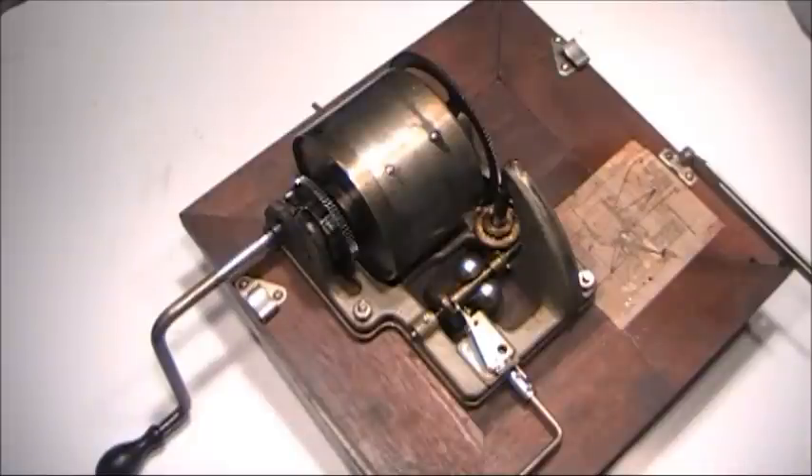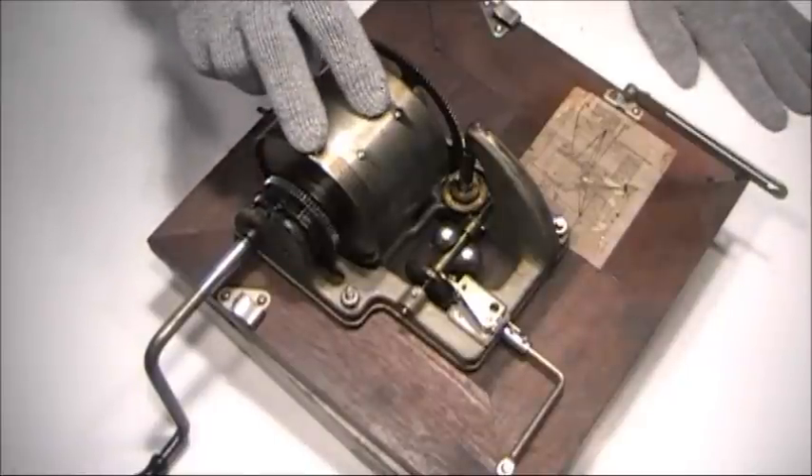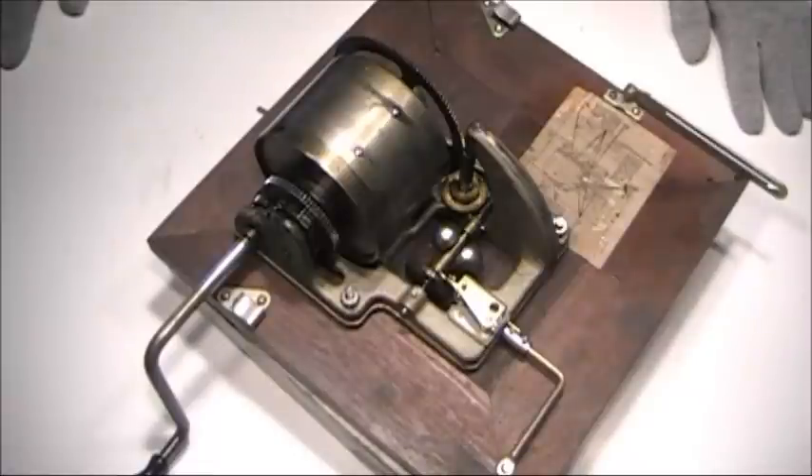This motor, being close to 100 years old, is still operational. The objective to tearing these down and cleaning them is to remove the old lubricants. After 100 years, the oils and lubricants have turned sticky and hard, especially inside of the spring barrels where Victor used a Vaseline and graphite mixture.